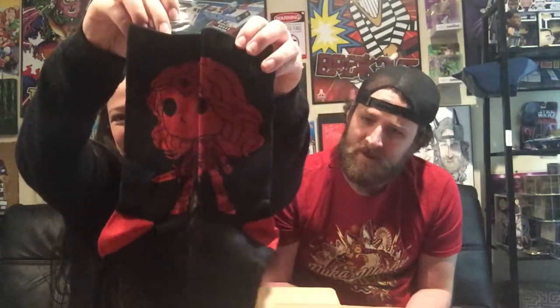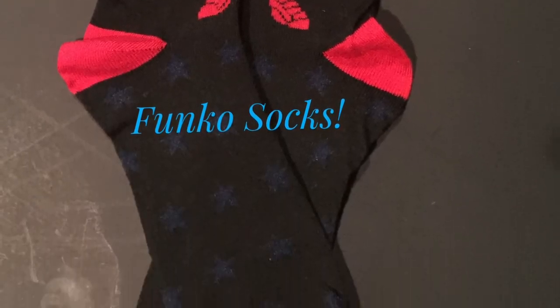Right away I got some socks — some Funko Pop Wonder Woman socks. Super cool. I'm going to wear these right after this video. That's actually really nice looking. And they connect to make one picture. Oh, I like the stars on them too.